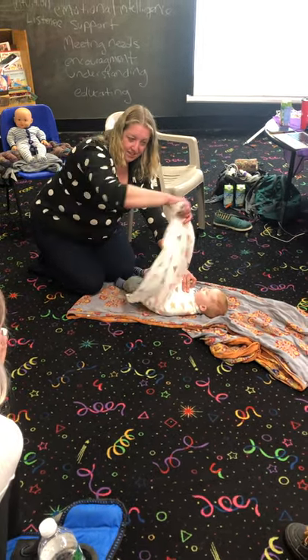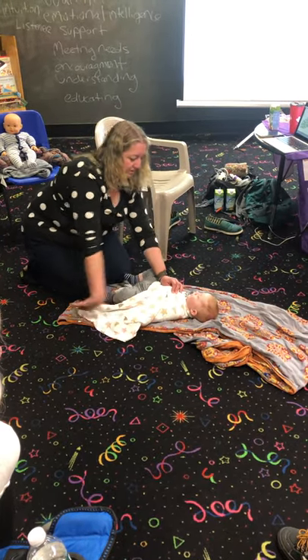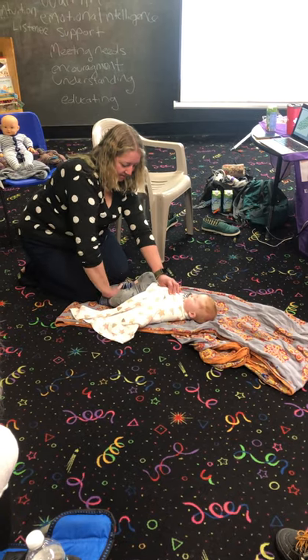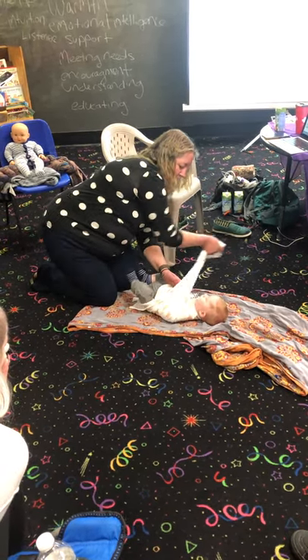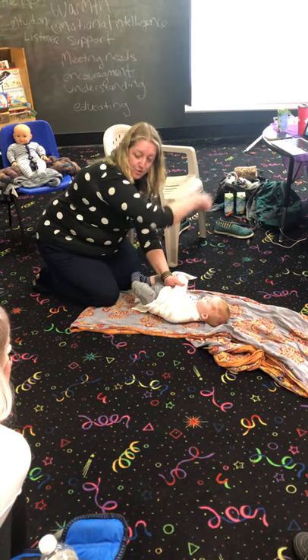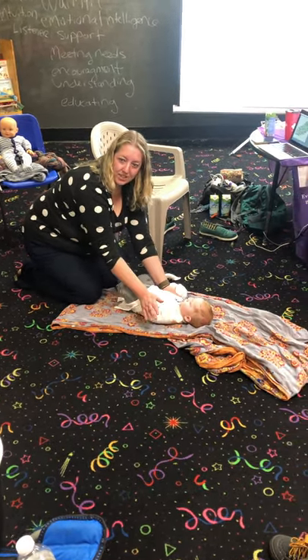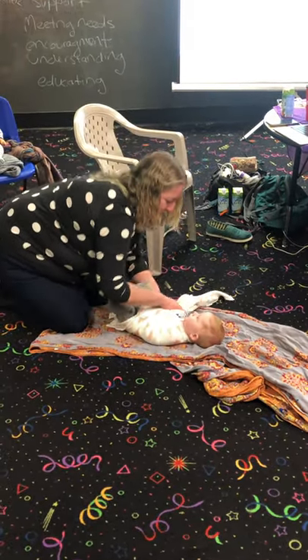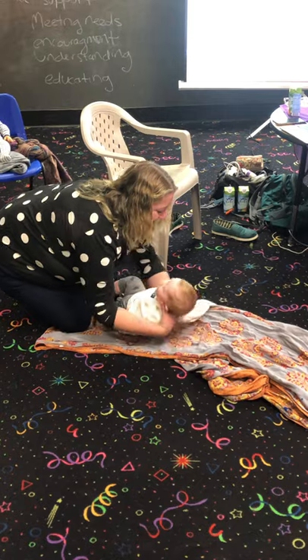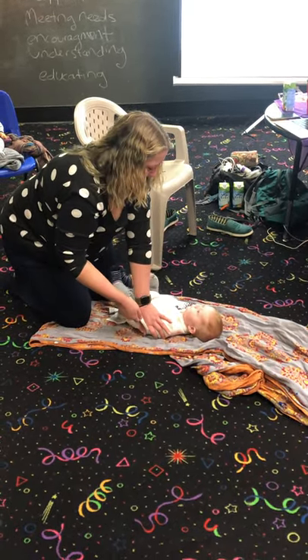I'm going to hold this right on his chest. Now we have this tail here — if he's a clock, there's twelve, here's six. We're going to bring this to three and up and around, because that motion makes a really nice pleat right here around his elbows. As I wrap it around his body, it's going to help keep those elbows straight underneath.